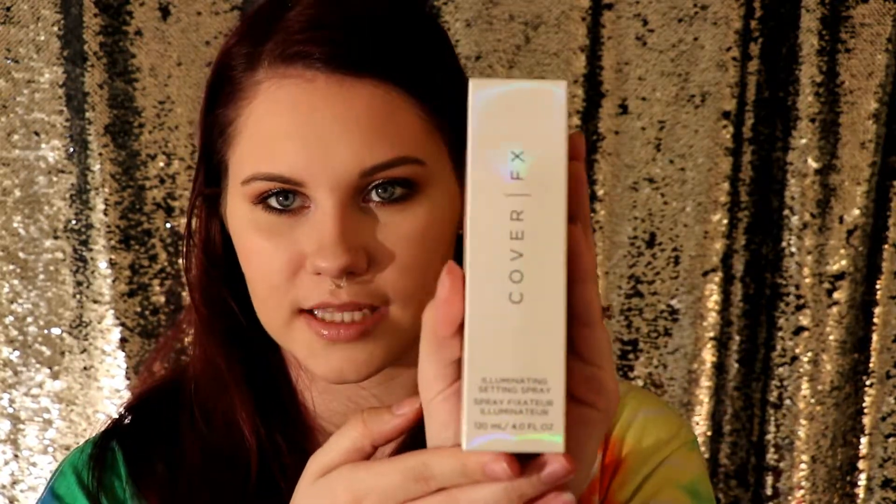The next product on the card is the Cover FX Illuminating Setting Spray. I love the packaging — it's got some nice, almost holographic-ish vibes to the box. Now this retails for $31. Just this brush set was $32, and the whole BoxyCharm box is $21. So this setting spray alone pays for your box twice, and combined with the brushes, it pays for your box almost three times over. This is a box that is worth your money.